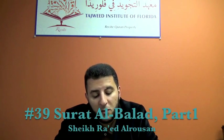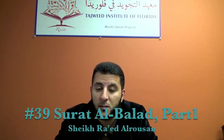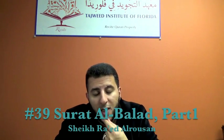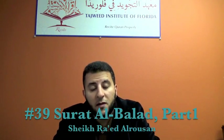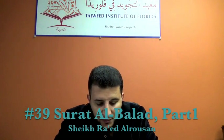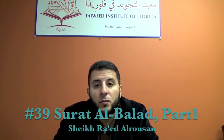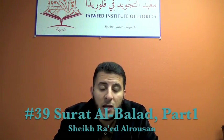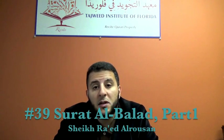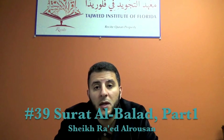This is video number 39 about how to recite Quran in the proper way. Insha'Allah, in this video we will take the first half of Surah Al-Balad. So let us start. أعوذ بالله من الشيطان الرجيم بسم الله الرحمن الرحيم.